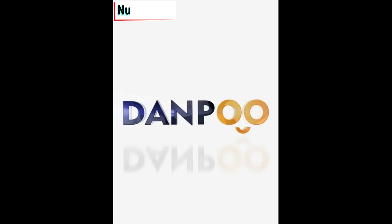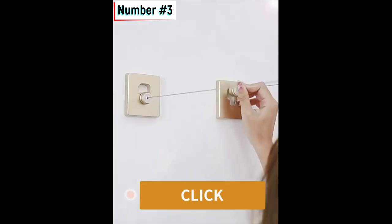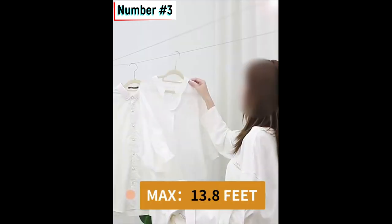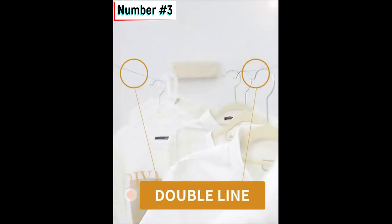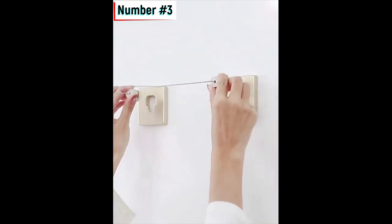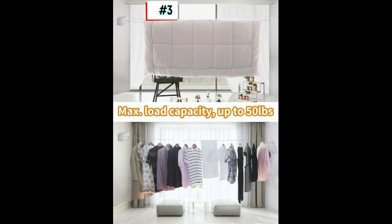Number three: Retractable Clothesline Indoor-Outdoor Clothesline. This is a versatile clothesline that can be used indoors or outdoors. It's made of steel wire, so it's durable and can withstand the elements. It's also retractable, so it's easy to store when you're not using it.